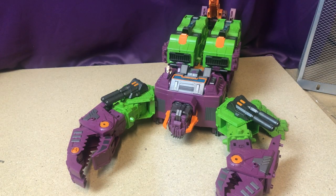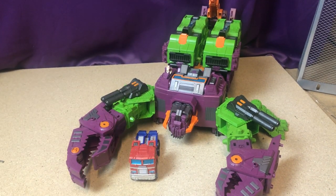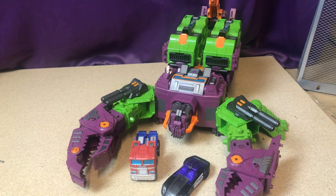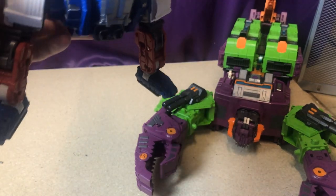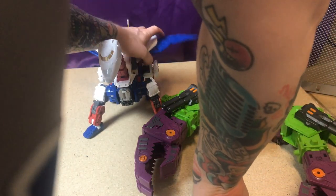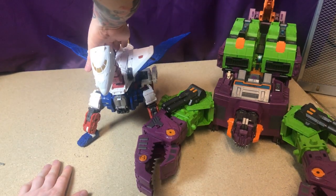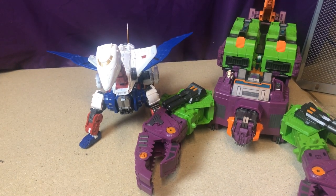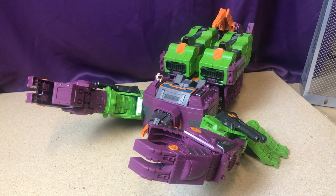Quick comparison in scorpion mode: next to Earthrise Optimus Prime he's massive. Next to Siege Barricade he's absolutely massive. Compared to Skylinks — who was already a pretty big figure — Scorponok is even bigger, absolutely huge compared to Skylinks.